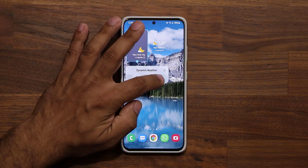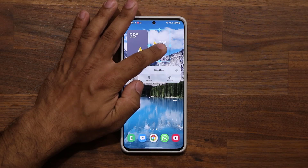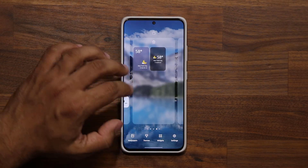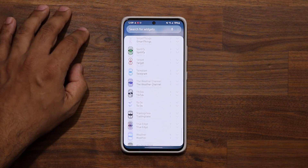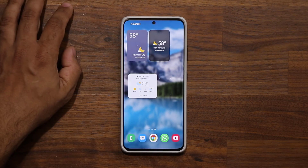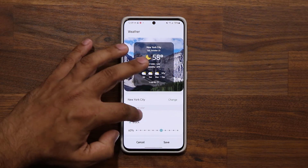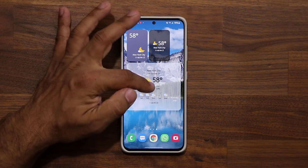If you press and hold on the weather widgets you can also go to settings and modify them — for example, switching to a dark/black background with increased opacity. The animations inside the weather application are live and they are new.